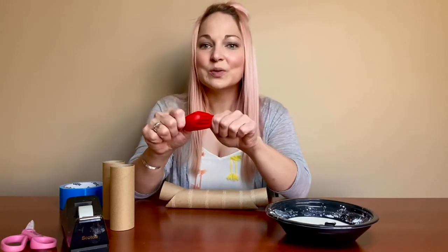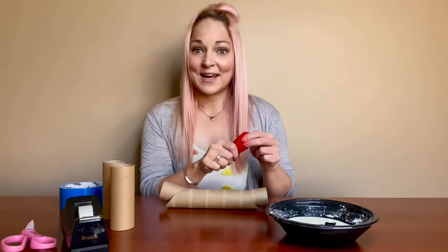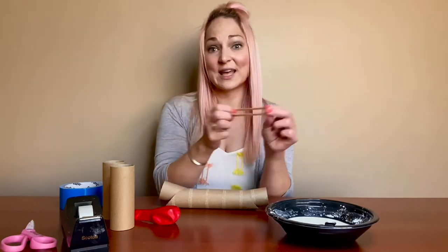You're also going to need either a balloon or some saran wrap — something that's thin, smooth, and that you can put our oobleck on at the end. Something a little bit stretchy that we're just going to affix with rubber bands, so you'll need one of those too.